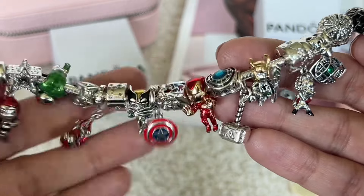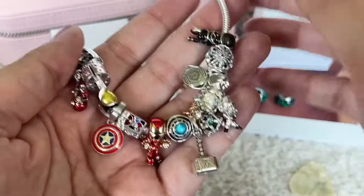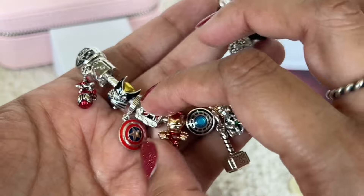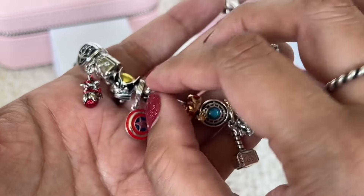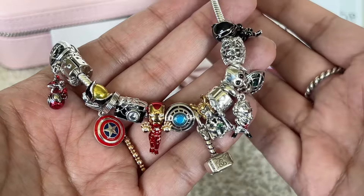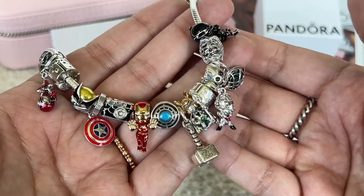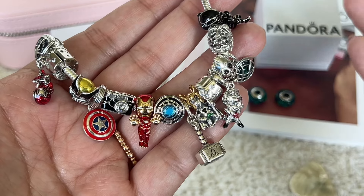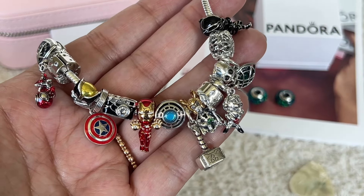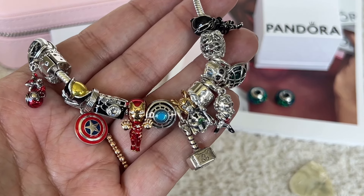So yeah, this is what my bracelet looks like now with the new addition. Let me know if you guys collect Marvel charms or if you're into this franchise — the movies or the comics. I grew up with the comics and the cartoons, especially Avengers, X-Men, and Spider-Man, so this is a very special bracelet for me. I also have three boys who are very into this franchise, and they love it when I wear this bracelet. I hope you guys enjoyed this video — let me know if you bought anything from the summer collection or have anything on your wish list. If you enjoyed this video, give me a thumbs up, consider subscribing, and I'll see you in my next one. Stay safe guys, bye!